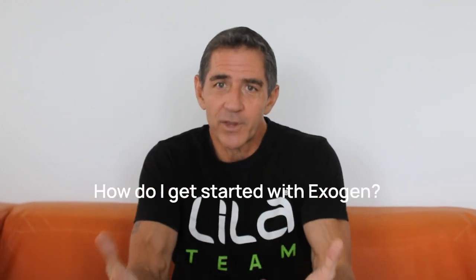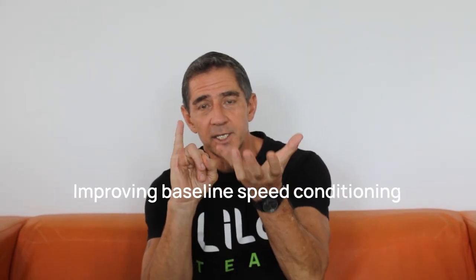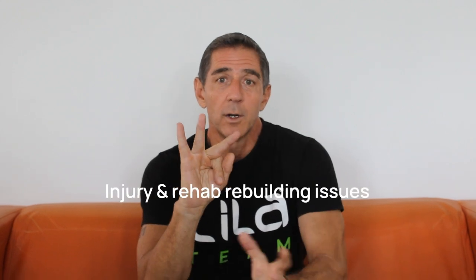Hi everybody, this is Coach Joe. Welcome to my Coach's Invite. I'm here to help you answer the question I always get asked: where do I get started with Exogen? Exogen has a lot of value, but ultimately there are three key areas that will help you know where the best place to start is for your program or your athlete. All three of these areas are going to help you see an improvement in performance. Number one is improving base conditioning, number two is improving technical conditioning or technical skill of running, and number three is RTP — returning from an injury.